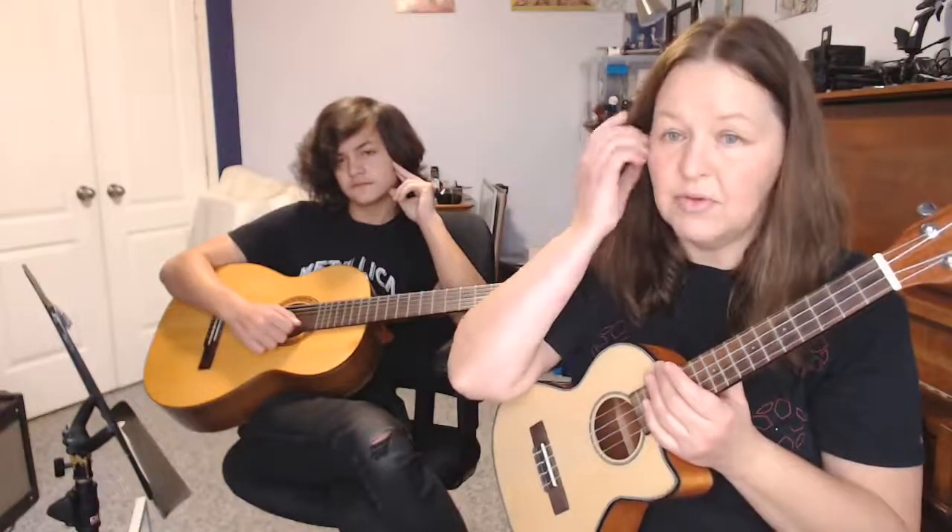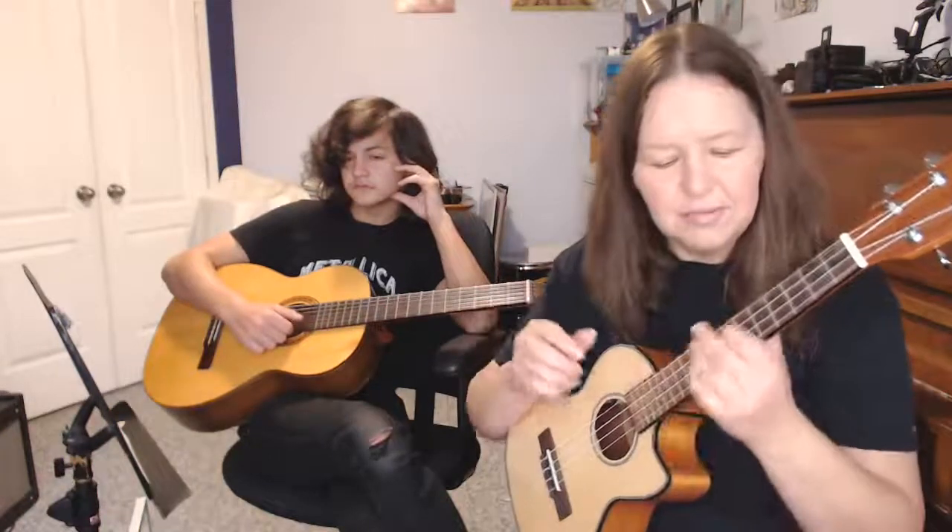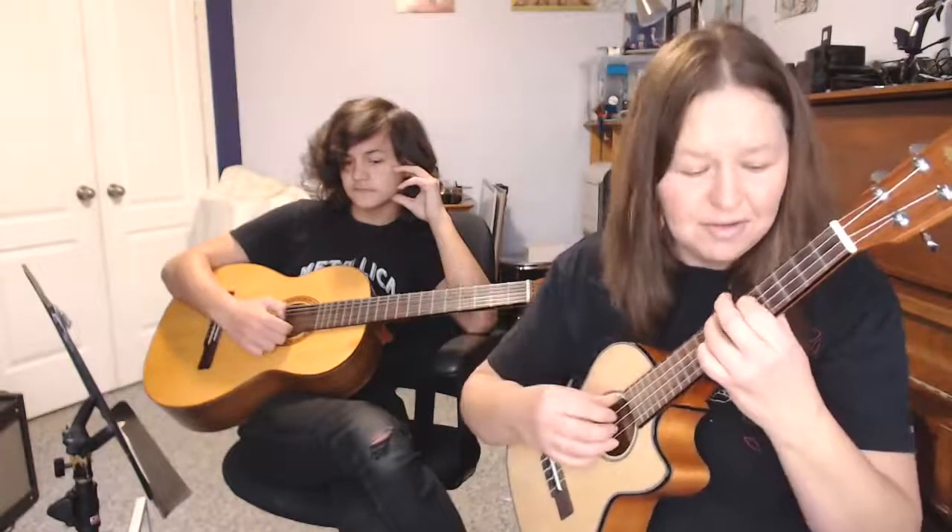This is so much fun to play on guitar. I'll sit and play these sorts of things at art galleries when I'm playing there — people don't necessarily know it's from a metal band from the 80s. They just hear these really neat, lush chords.